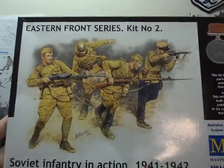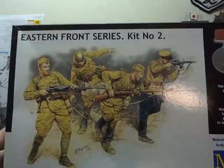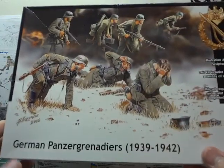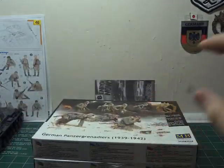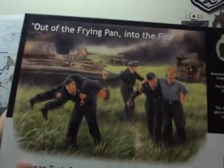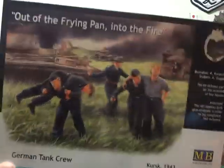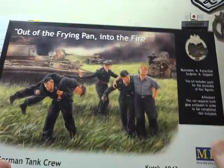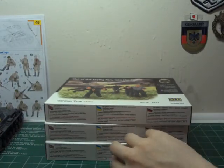From Mother — Masterbox Soviet Infantry in action, 41-42 of the Eastern Front series. Again from Mother, Panzer Grenadiers 39-42. And Mother again: 'Out of the Frying Pan and into the Fire' — basically a Masterbox equivalent to my Dragon figures that I put in for the bailout for the Kursk build. Get that with tank crew.